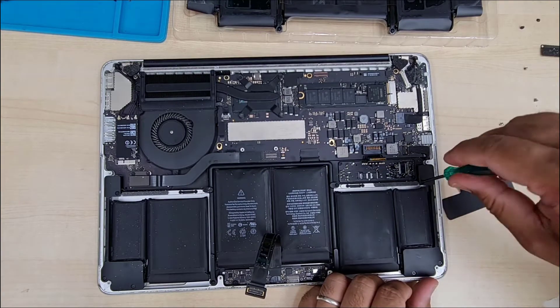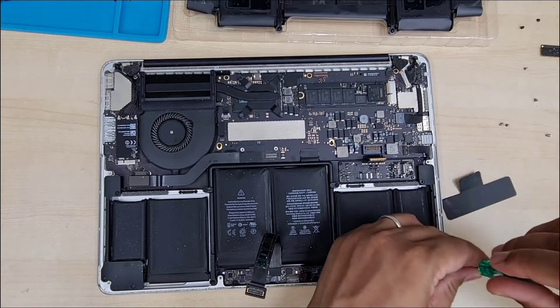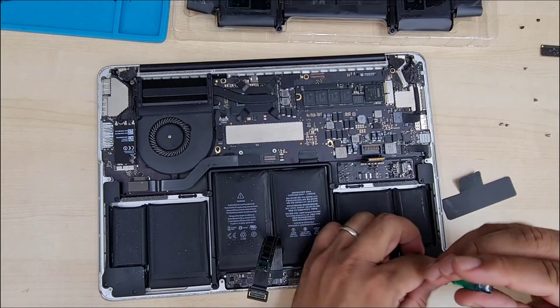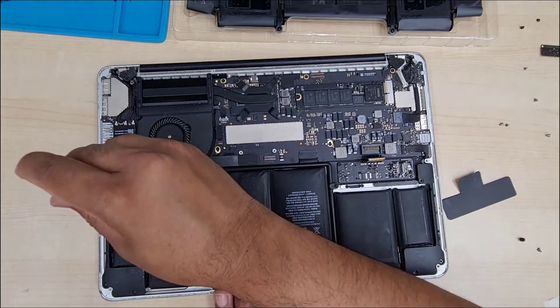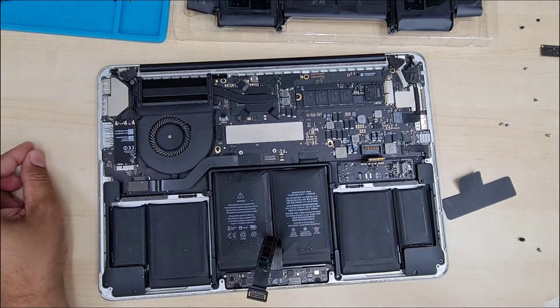You can see the speaker on the right-hand side and left-hand side — we have to remove them to replace the battery. There are three screws in different shapes and sizes, so make sure you keep them organized so it's much easier to put them back later.